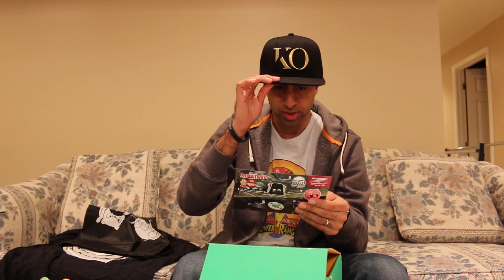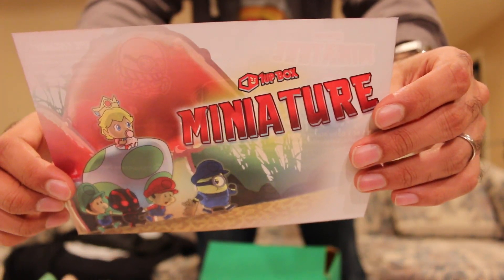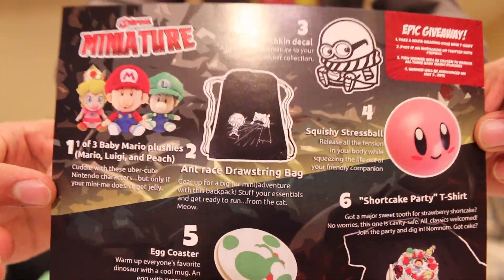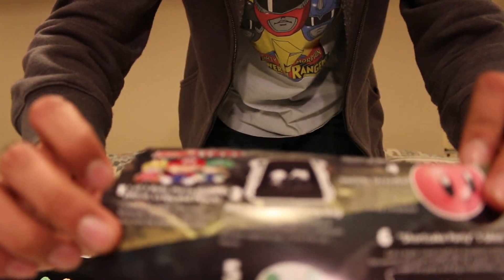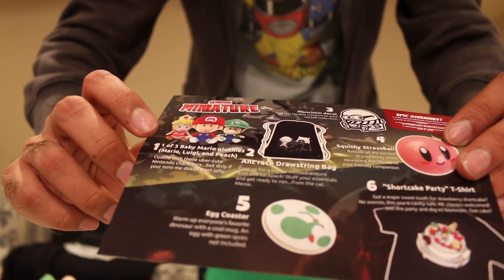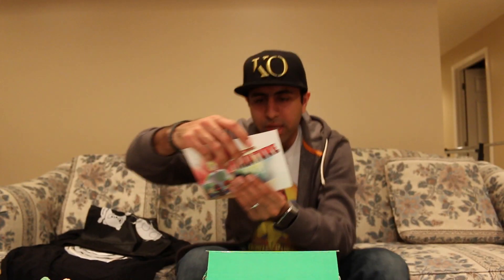Here's the picture for the month. They have a little image that tells you what comes in everything. The back shows you all the different stuff that it comes with as well. So you can get one of three mini plushies — they have Mario, Luigi, or Peach. I ended up getting Luigi, which is cool. That's pretty neat. And that's a cat — so it's the Ant-Man drawstring bag, get ready to run from the cat. There's the Minion decal, the squishy stress ball, egg coaster, and shortcake party t-shirt. Those are all the things that it had.